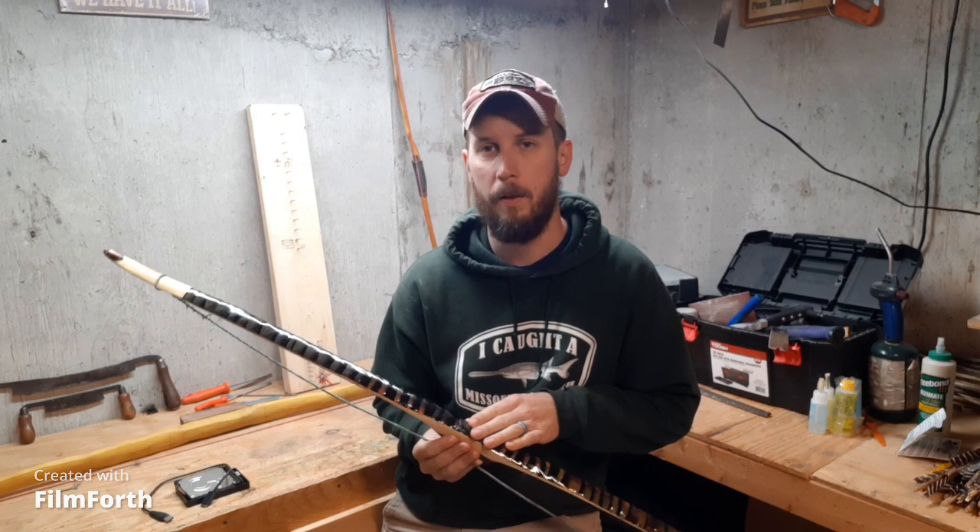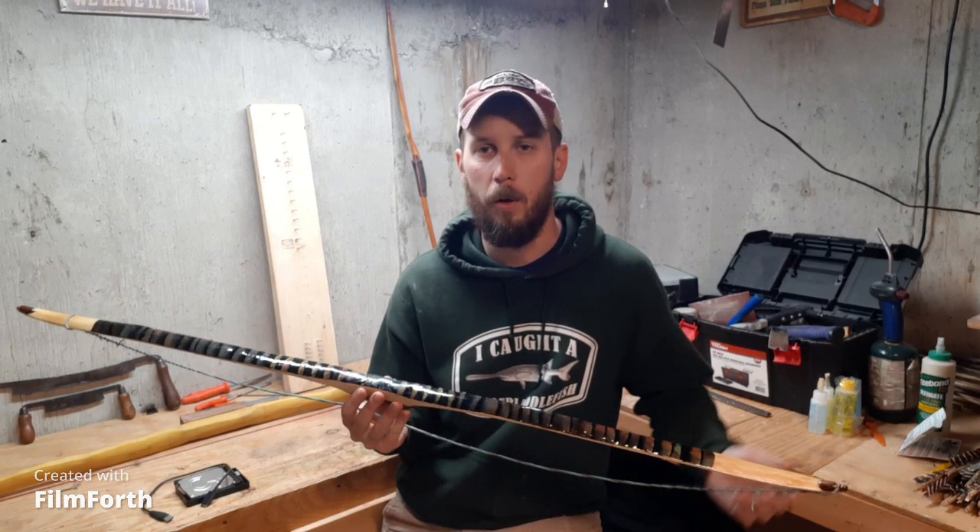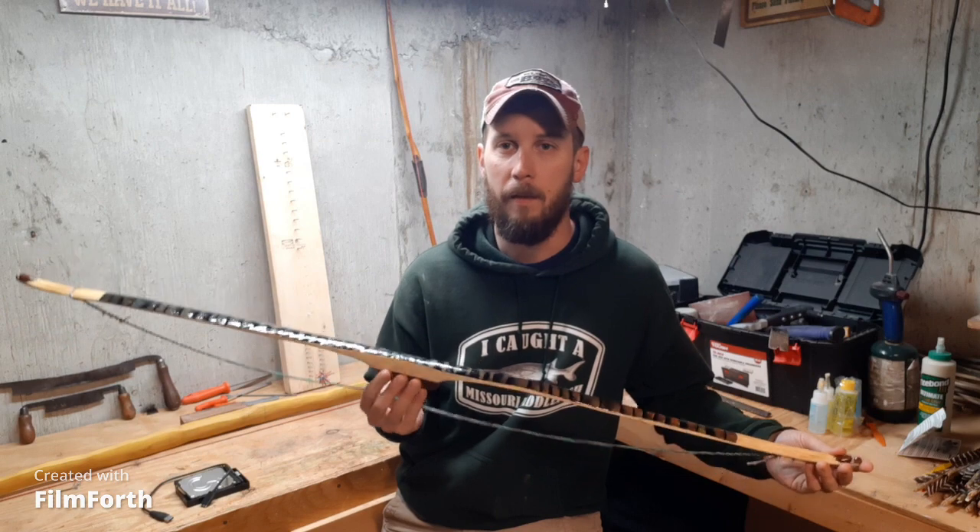Hey guys, welcome back to 'The Way I Do It.' This is part two of feather backing a wood bow. I'm going to pause here to mention that if you have not seen part one, now is the time to watch that for any of this video to make sense. I'm going to drop a link in the description below so you can go back and watch that video first. And I have here in my hand the finished bow.